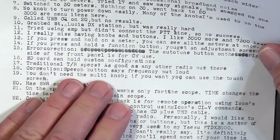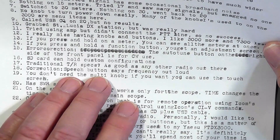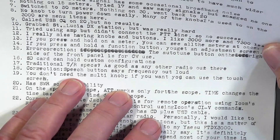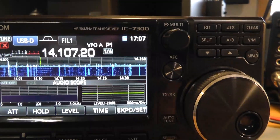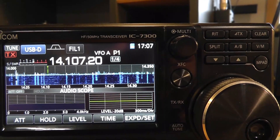The speech button on the front — I was way off on my guess. This will say the frequency out loud. Let's listen: [radio speaks] '14.1072 megahertz USB data.' It says three things. I catch the frequency and the mode, but I don't catch the first one — somebody will tell me what that is.